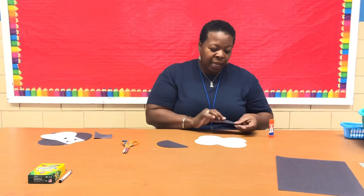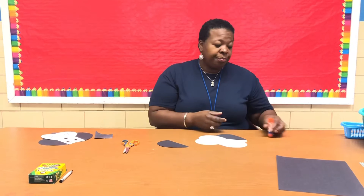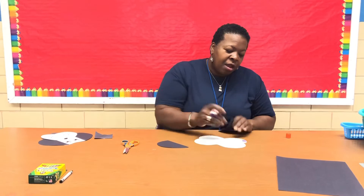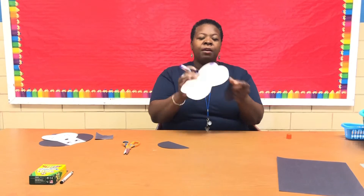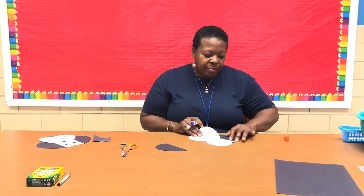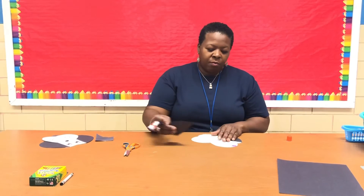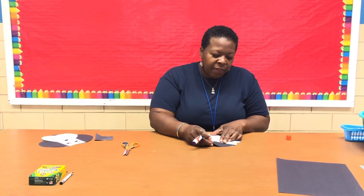I'm going to take one ear and stick it behind there, dabbing a little glue right in the curve of the heart. See how the glue sits right in the curve? It looks like the ear is coming out of the top, which is where ears are supposed to come from. I'll do the same thing on the other side — put the glue right in the curve and stick the ear on there.